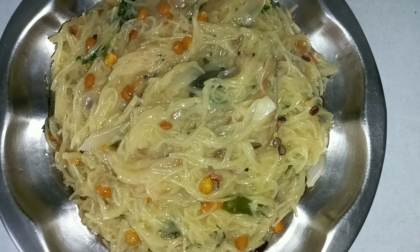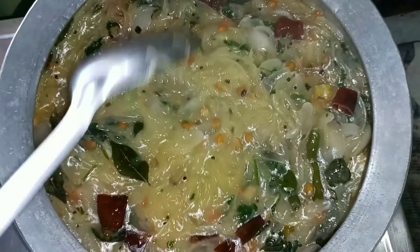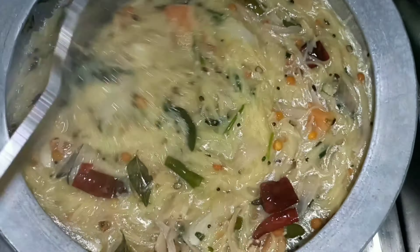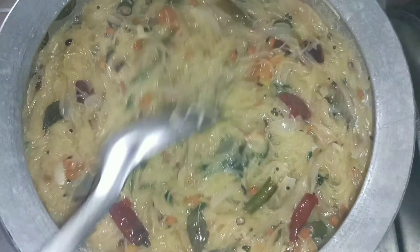Hello friends, welcome to our channel. Today, I am going to take a very tasty and simple recipe.